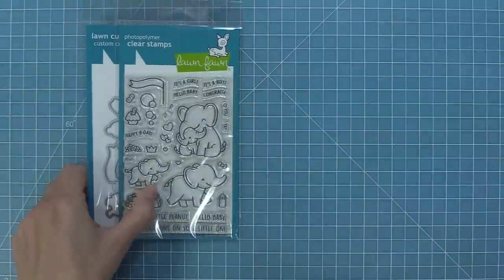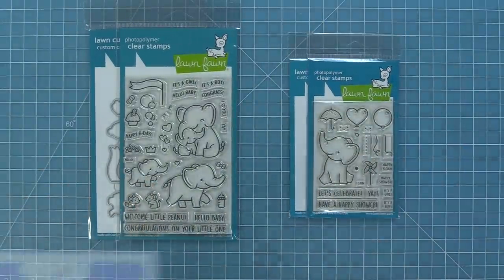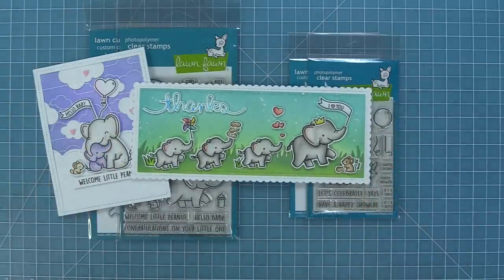First up we're going to take a look at the Elephant Parade stamp set and the Elephant Parade add-on and I love these elephants so much. They are perfect for baby cards, Mother's Day cards, thank you cards, birthday cards, and anything else that you could imagine.